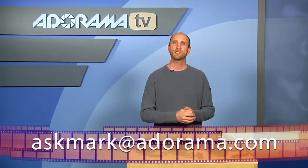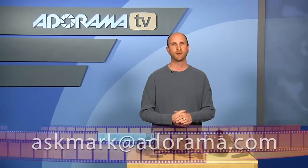Thanks for joining me this week. If you have some products you'd like me to take a look at, please send your suggestions to askmark@adorama.com. Thanks for being here — I'll see you again next week.